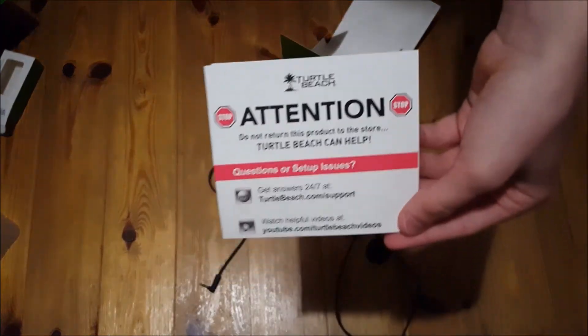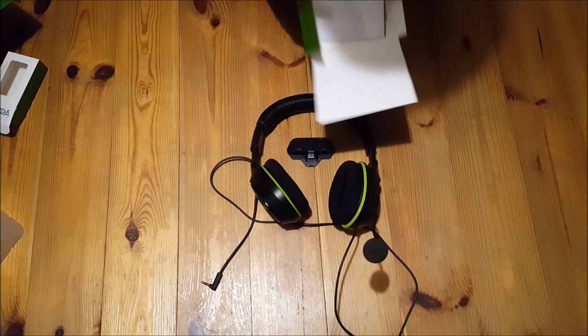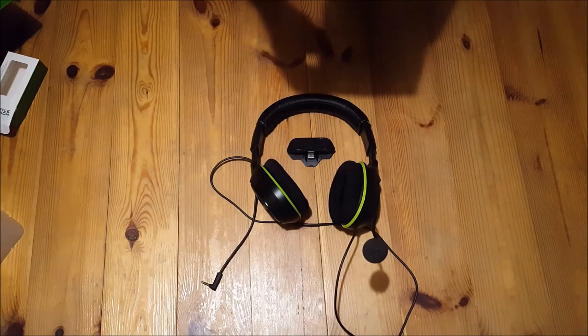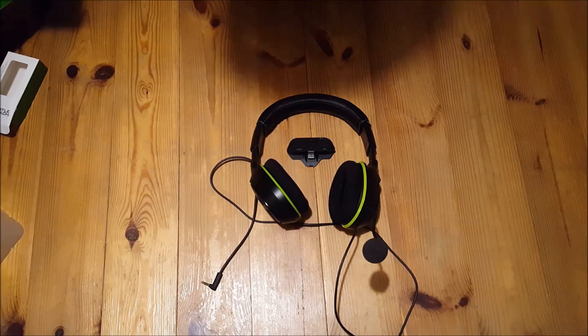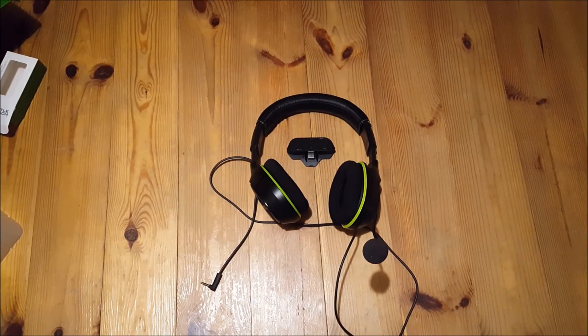Yeah guys, this is the end — I'd really recommend getting the headset. I'll have links in the description where you can get it on Amazon, and I'll show you where I got it. If you enjoyed the video and want to see me do more reviews, make sure to drop a like and subscribe. I'll see ya!